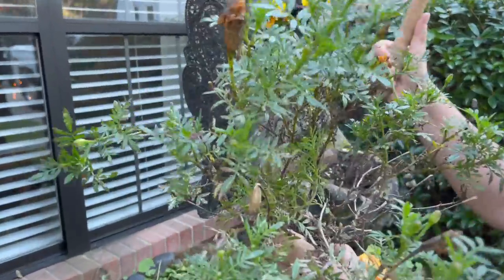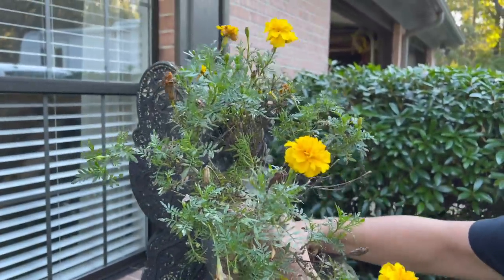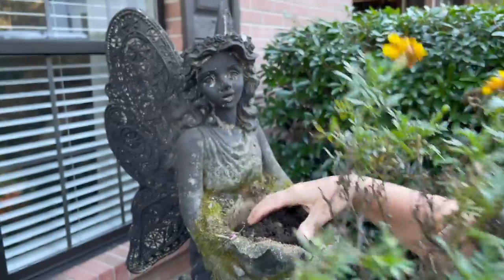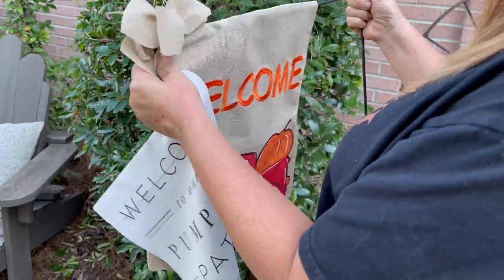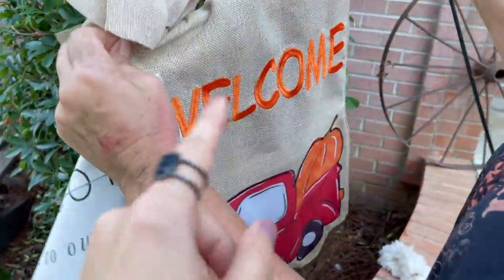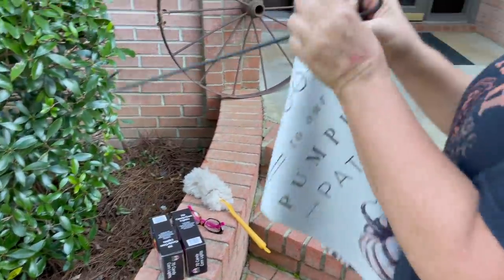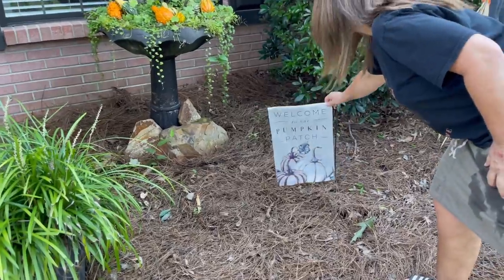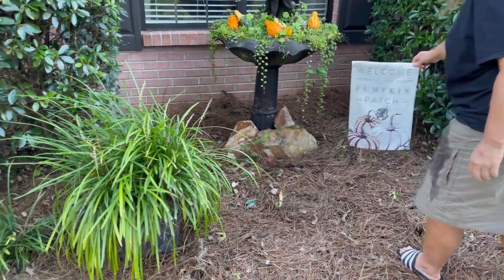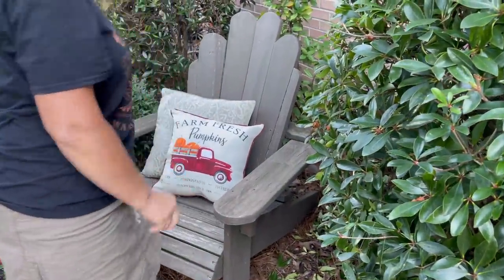We dug out the little vine that was in here and we thought some marigolds would add a pop of color up here. Are we the only ones that do this, or do y'all transplant your plants all the time? We move ours around all the time. This little cute flag — I think I got it at Kirkland's. We're going to put one out back and put this one out front somewhere. We're putting our cute little five-dollar Walmart pillow in this chair that Dad made.